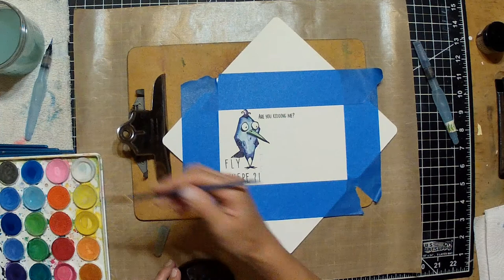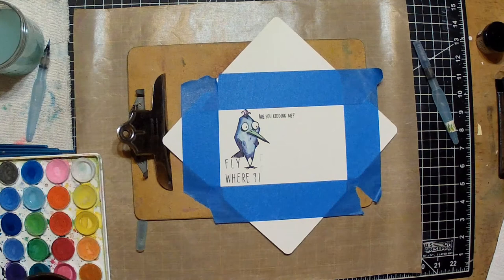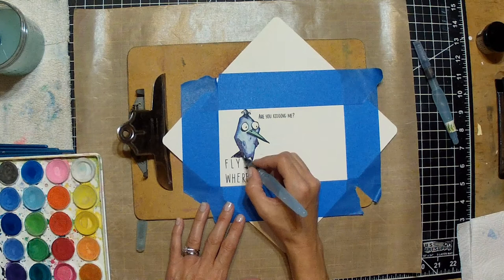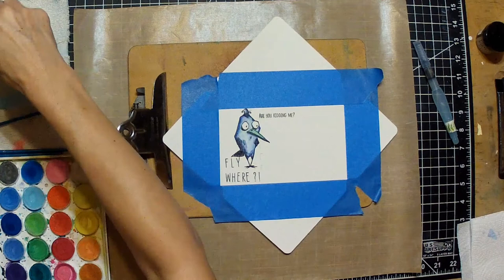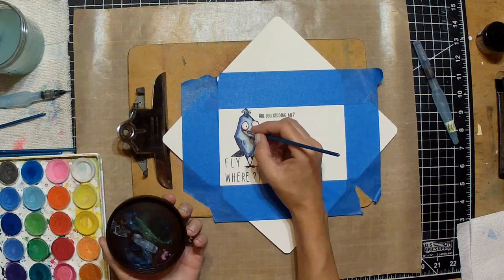I've almost got this bird blue. Now I'm just creating some shadow under his beak — there should naturally be shadow there — and I'm bringing in some lighter blue, almost like a lavender, to give him a bluish-purple effect. I really want this bird to be whimsical, just a funny-looking bird, and I want her to think when she receives it: how cute, how funny.